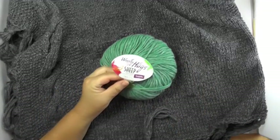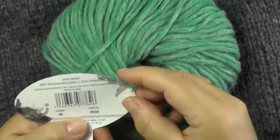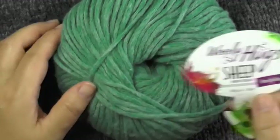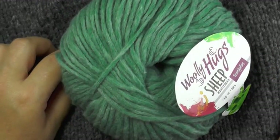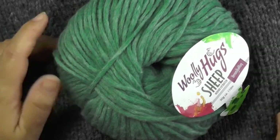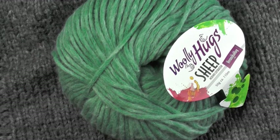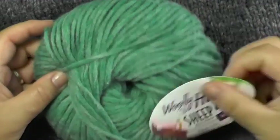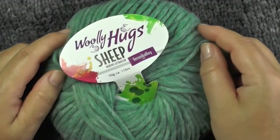For this poncho I used the Woolly Hux Sheep, which consists of 50% wool, 28% cotton and 22% polyamide. For a poncho size 36 to 42 (small to large) you only need 350g. For a size 44 to 50 (large to 3XL) you need 450g of the Woolly Hux Sheep. It has a good length and falls very light, which is why it's perfect for bigger designs like this one.